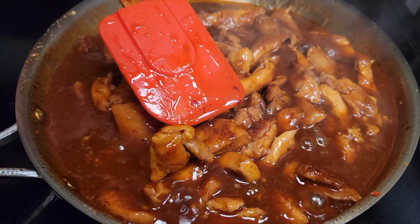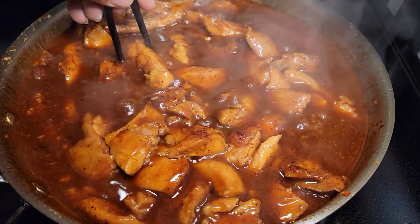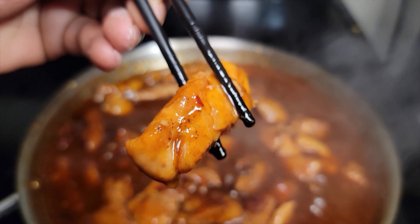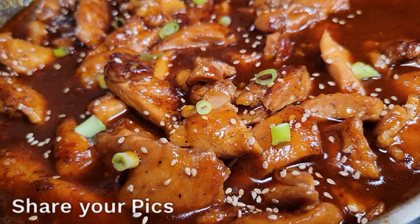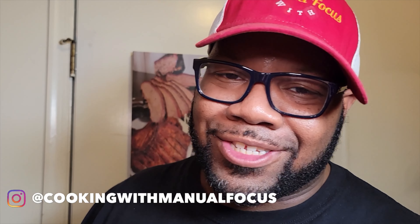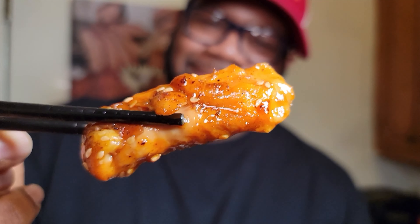Now we're going to add our slurry mixture to help it thicken up. You don't have to use a slurry — you can let it reduce down naturally — but if you're impatient like me, go ahead and use the slurry. Then we add the chicken into the sauce, which is smelling absolutely delicious, and mix it all in.